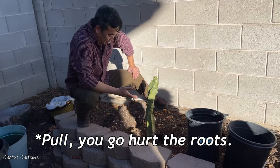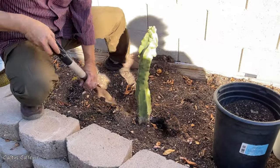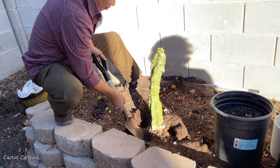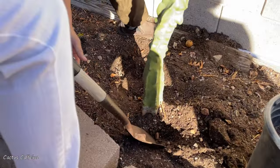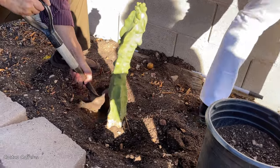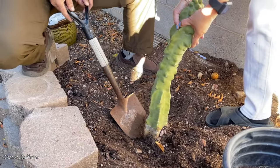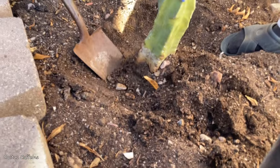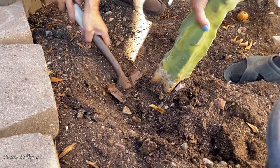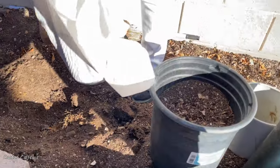My mother-in-law is giving me this one! She's telling me to pull it out — take it, take it out. Oh yes, this one is rooted! Wow, it's already rooted. I asked when she planted it because I thought it was a new one, but it has already formed so many roots. Yay, thank you!